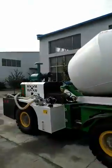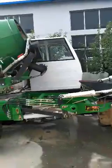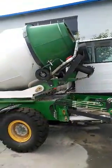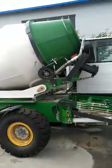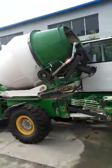This is the self-loading concrete mixer truck, and our brand is Lozen. Would you like to learn more about us? Please feel free to email me. Thank you so much.